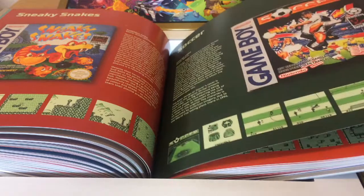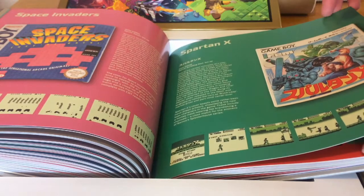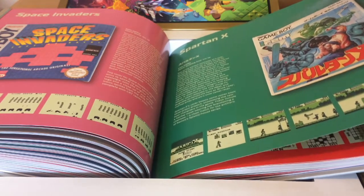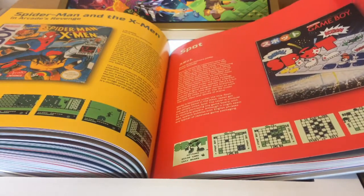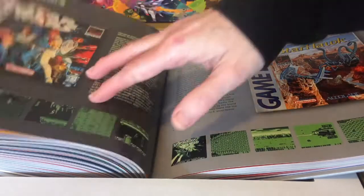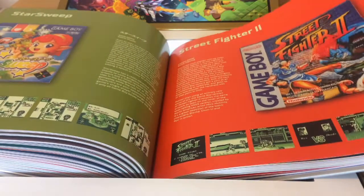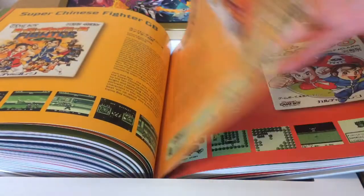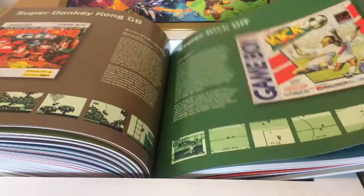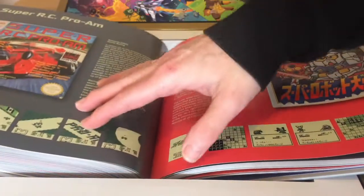Sneaky Snakes, Game Boy Soccer, Solomon's Club — follow-up to Solomon's Key — Spartan X, which is Kung Fu Master in other words. Spot the board game, not the later Cool Spot platform game. Star Wars — very different to the later Super Star Wars. Street Fighter 2, Street Racer, Super Black Bass Pocket. There will be a lot of games beginning with Super because of the Super Nintendo — Super Mario, Super Mario Land, Super Mario Land 2, Super Mario Land 2: 6 Golden Coins.